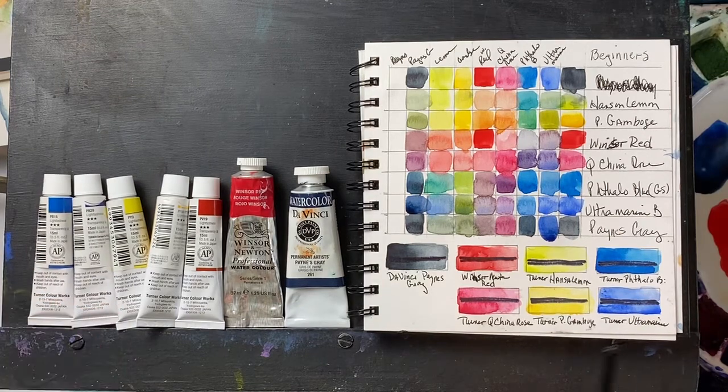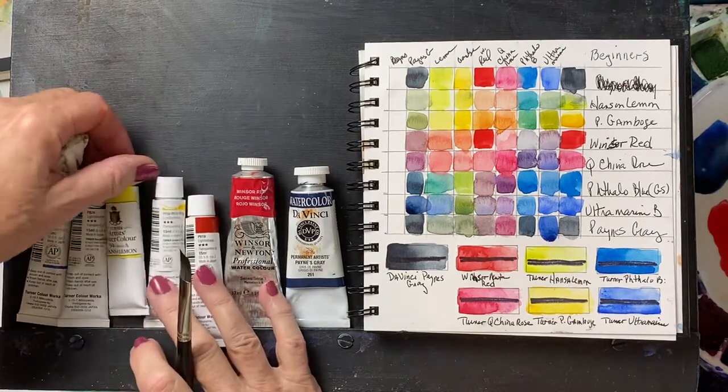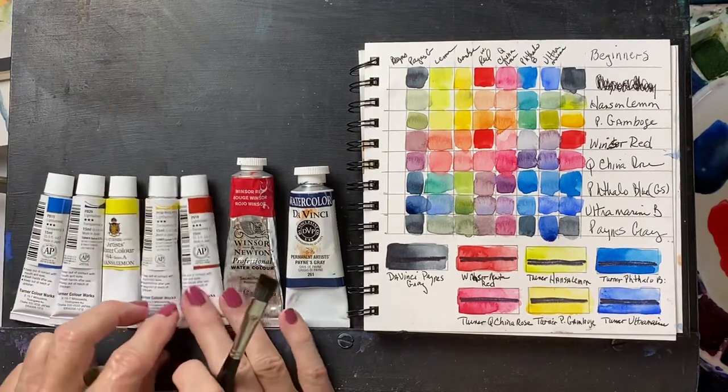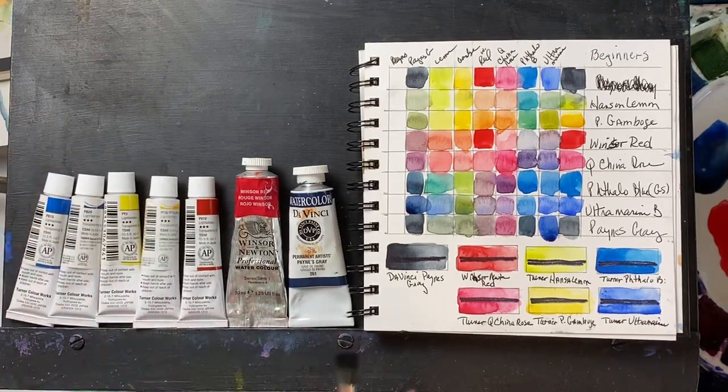Their Ultramarine is the PB29, which is a single pigment and standard for an Ultramarine. It's just fine, so that one I think will stay on the palette. The Hansa Lemon is a traditional lemon PY3. It's also very transparent, so that's a nice one to keep on the palette.